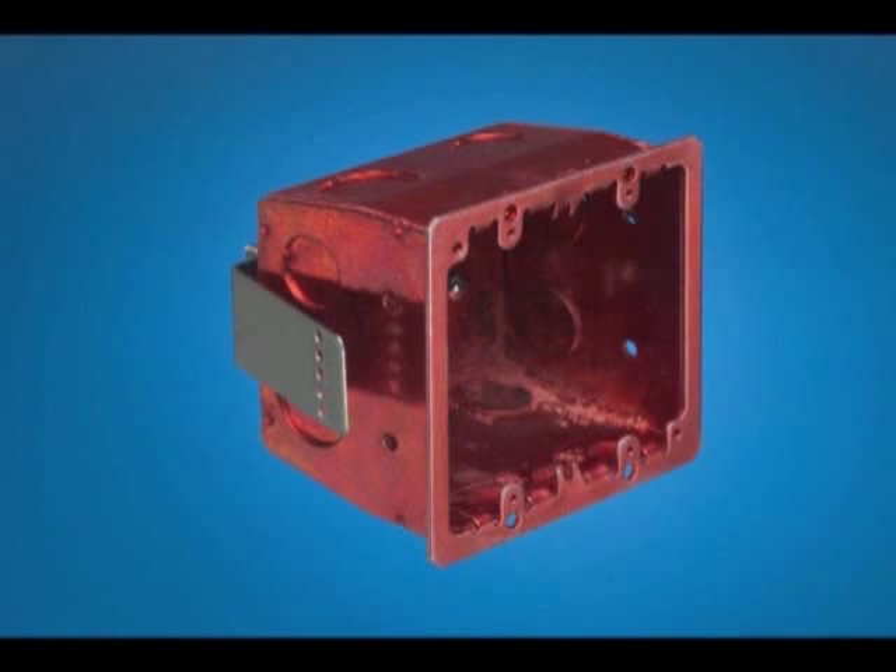One of the best features of Arlington's 404 series boxes is two sets of hole patterns: 6/32 for the 2-gang, and 8/32 for a 4-inch square, in the same 4x4 box.